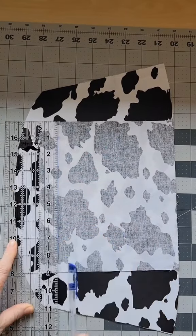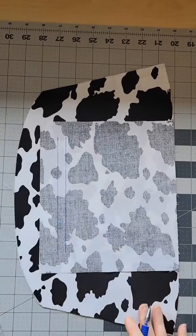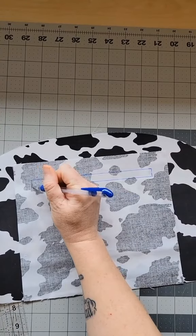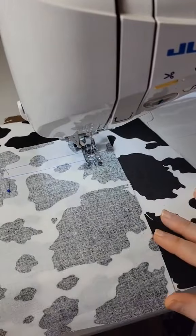We're essentially going to draw a long rectangle. I leave one inch from the top and each side of the pocket piece. This box is going to be eight inches long and three eighths of an inch wide. Then take it to your sewing machine and sew along the rectangle box to secure the two pieces together.